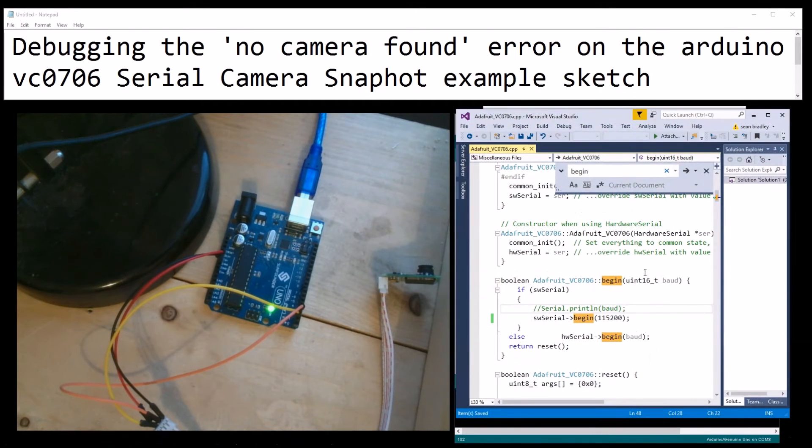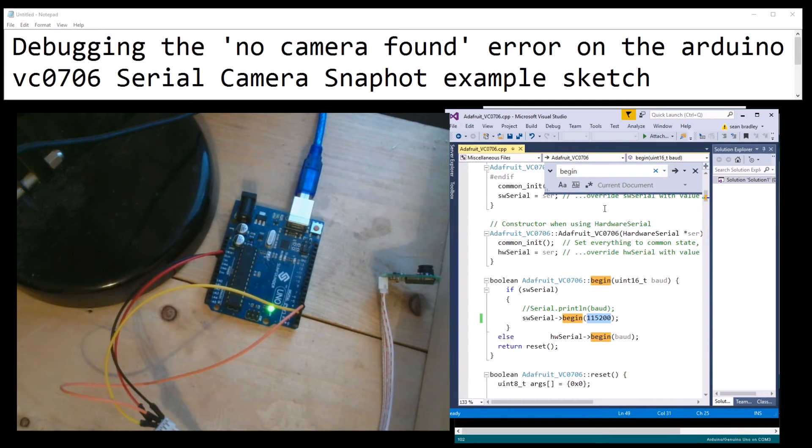The problem for me and my Arduino Uno was the baud rate selected in the CPP file. Thanks for watching - like, comment and subscribe. If you're still watching, I'll verify my wiring just to show you how it's all done.